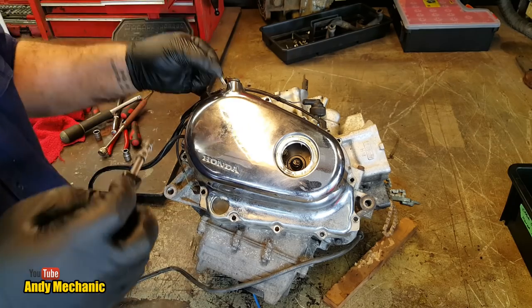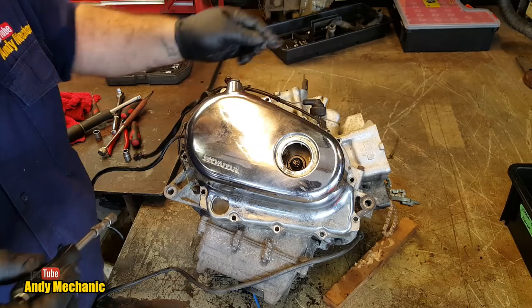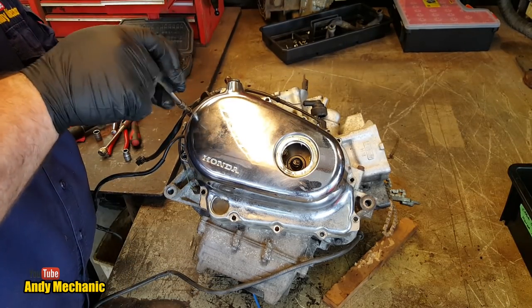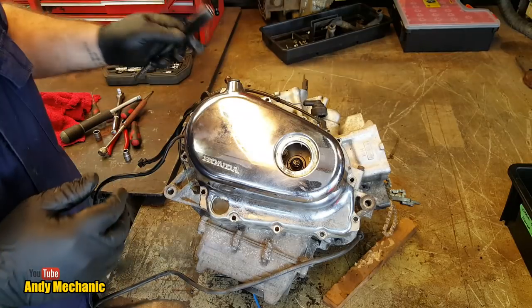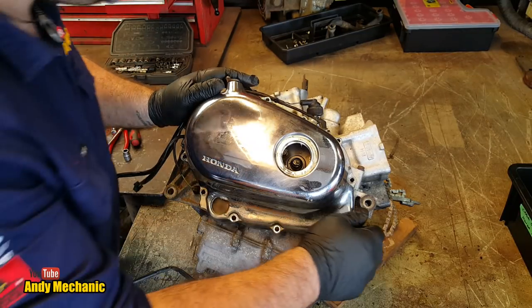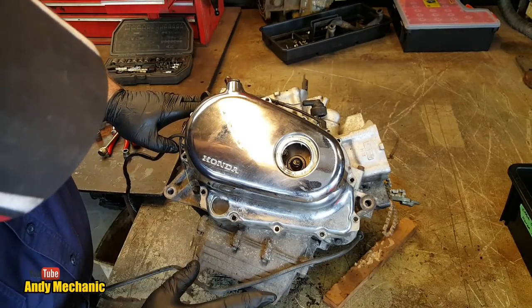The parts for this have all just been ordered. I've finally made a decision to put new rings in it just while we're on with it, and they're going to come from Japan, so they'll take about two weeks. The rebuild videos aren't going to happen for probably three weeks because I'm going to be really busy with work.